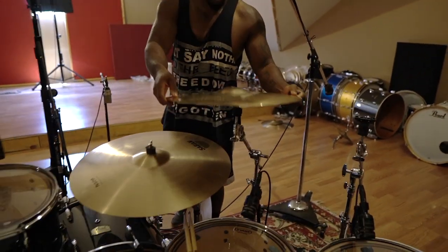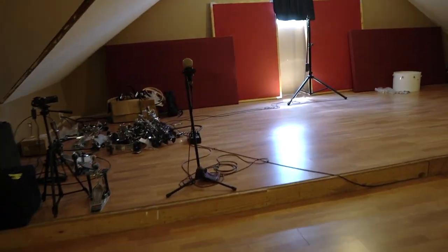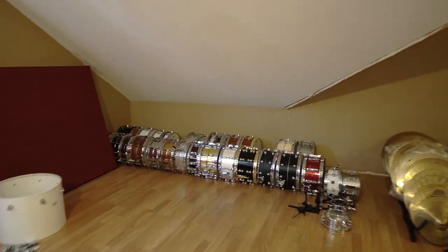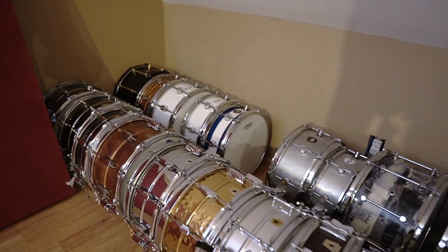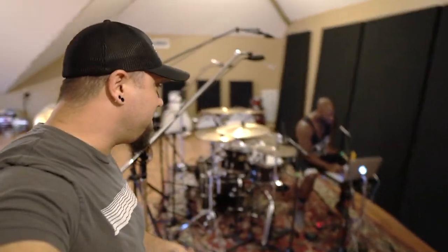I'm a Sabian guy — rocking all Sabian stuff. But we gotta go look at all the snare drums. You have no choice when you're here, you have to look at all the snare drums. My favorite snare drum got taken to California — that's the snare drum covered in money. There's actually 114 bucks on there. But you know, if you're gonna go to LA, you probably ought to take the money snare.